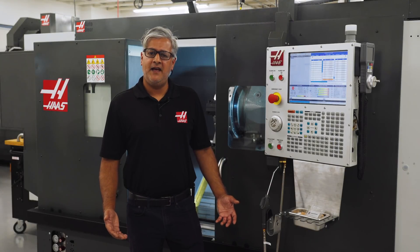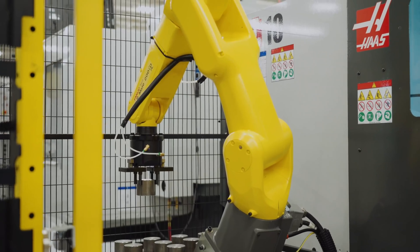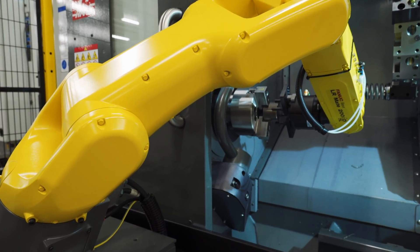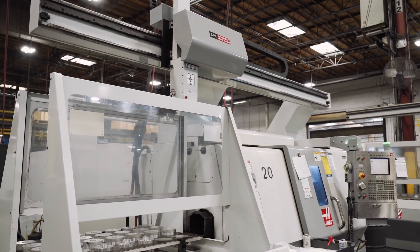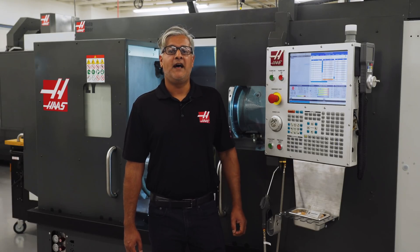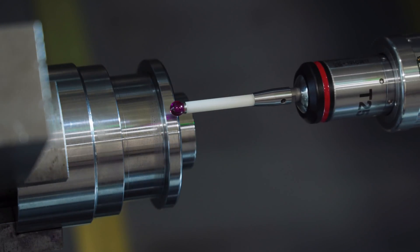Still not sure if you need a probe on your lathe? There are two likely scenarios. First, if you're setting up an automated process like on one of our APLs or a robot, you really want to be sure your parts are being loaded correctly and machined to blueprint specs — no one wants to arrive in the morning to find a table full of out-of-spec parts. Second, you might also want to probe features per size on a hand-loaded machine or with a bar feeder, where you need to make frequent wear offset changes or you have one operator manning several machines and want the probe to cover some of the workload.